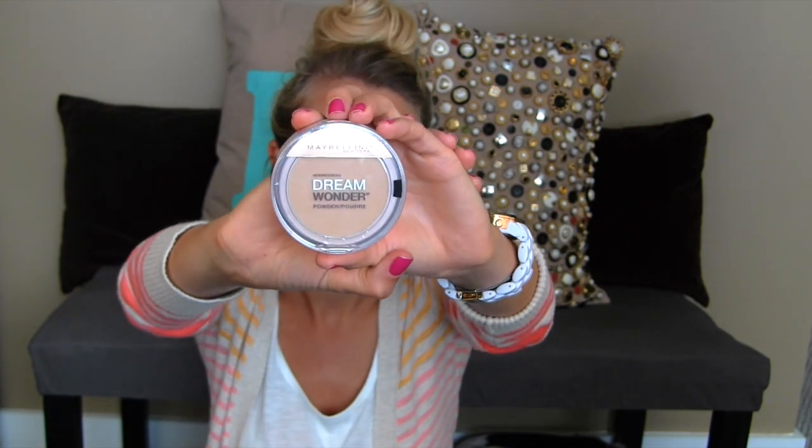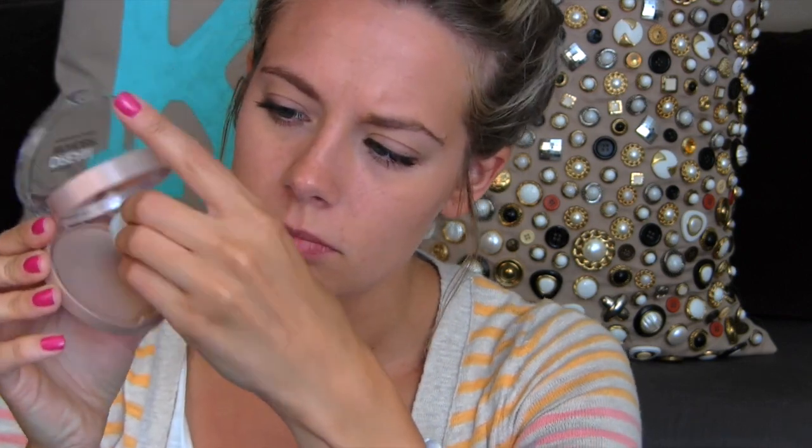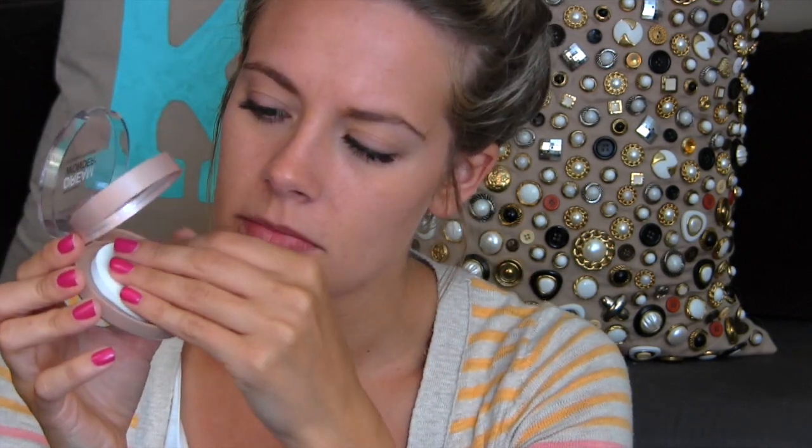This is what the packaging looks like — really simple, pretty. It has a puff or a little sponge down below. It's pretty soft — it's a sponge, not a puff — and then it closes and looks like that.